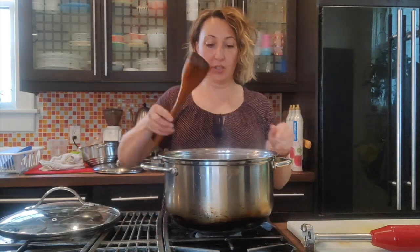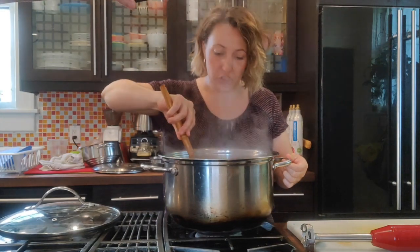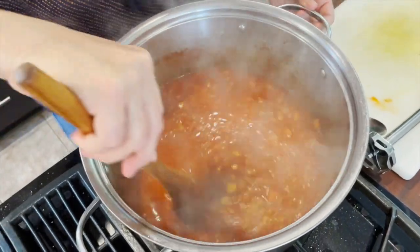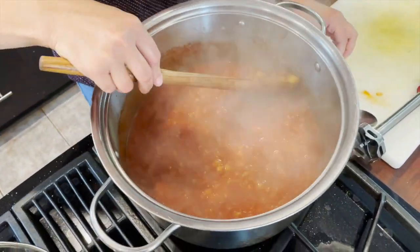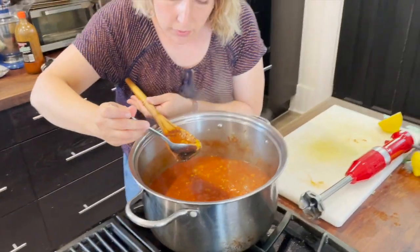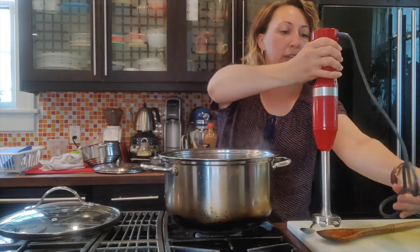Our soup has been simmering for about 30 minutes. You'll want to check the lentils — get in there with a spoon, taste the seasoning, and test two or three lentils to make sure they're cooked through but not mushy. To me these are perfect. I'm going to add a little bit of salt and then blend just a little bit of the soup to make it thicker and a bit creamier.